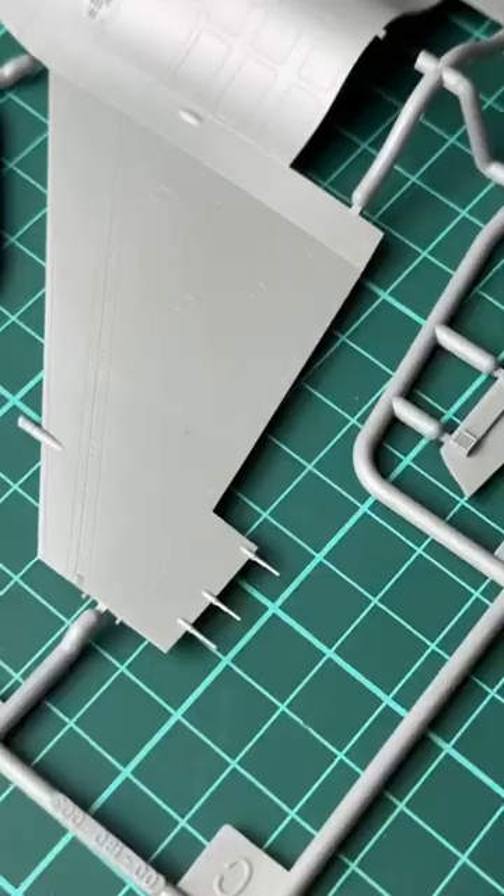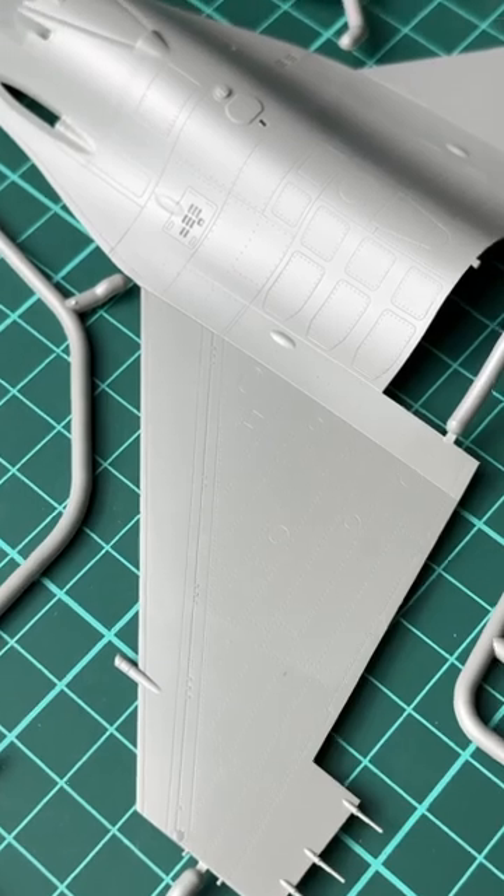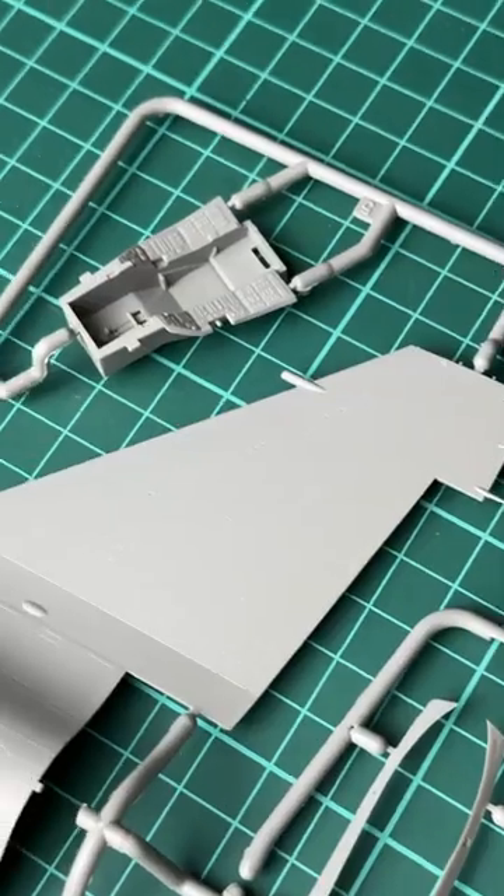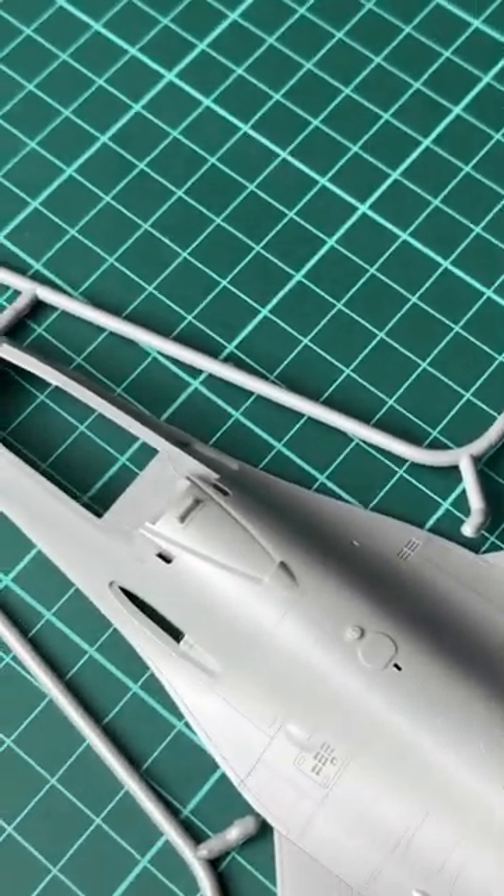External features on the fuselage look great and, as you can see, they are really detailed. However, they are not deep, so it will be easy to lose them under a layer of coat and primer.